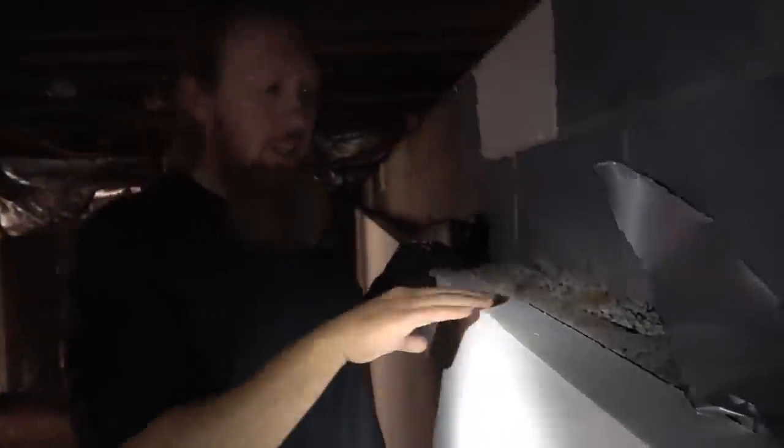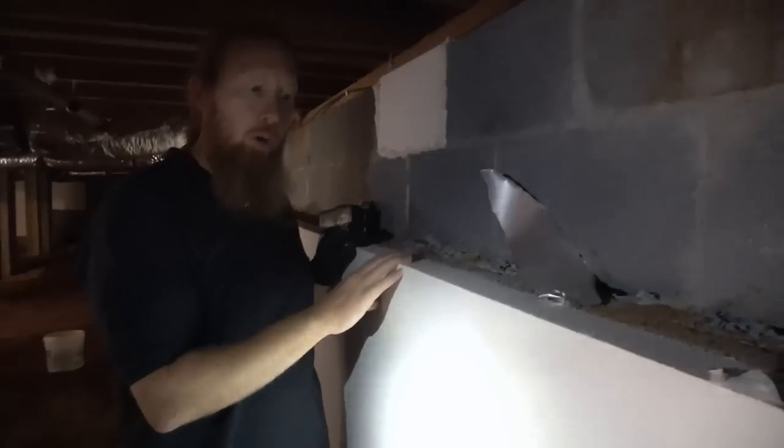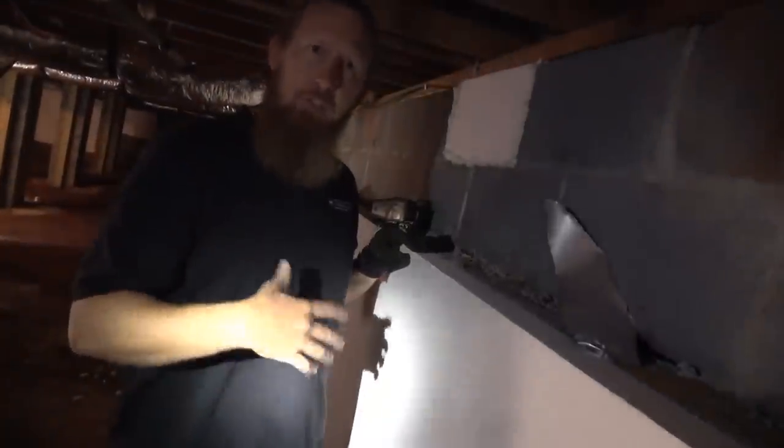This is our R10 termite-resistant foam board. We install this with a Hilti EFA snail — it's a two-and-a-quarter inch thick foam board. It's okay to get wet, which is the nice thing about this product. You can have it touching the ground and it's not going to cause any issues with termites or be damaged by moisture, unlike fiberglass or rock wool insulation which has to be removed if it gets wet. It has a 50-year R-value warranty.